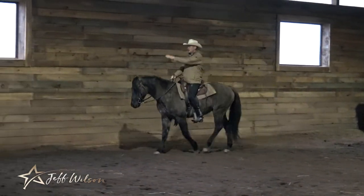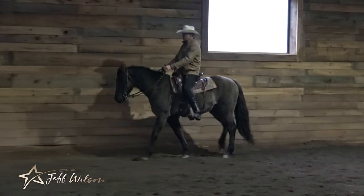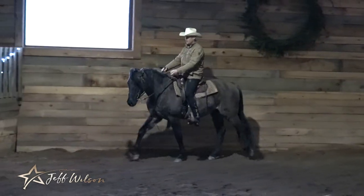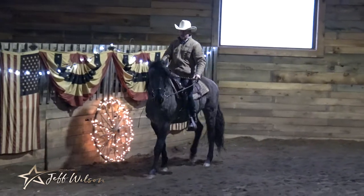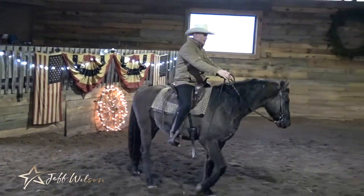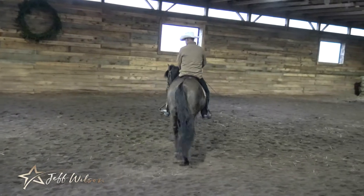As I'm up here riding, my horse is arched to the right — so I have nothing to the left. Just like I did on the ground, I ask the horse to follow the rein to the left. You can see the resistance in his face; he kind of throws his head a little bit.